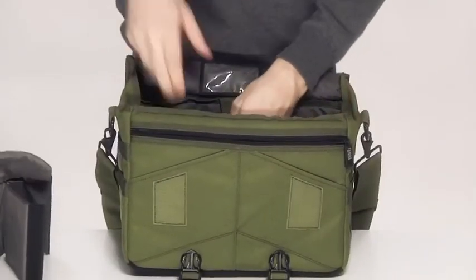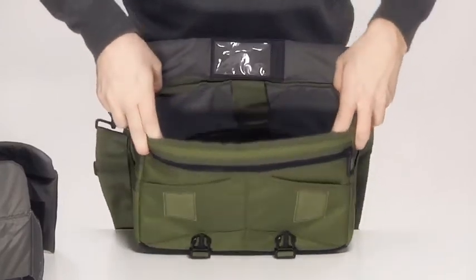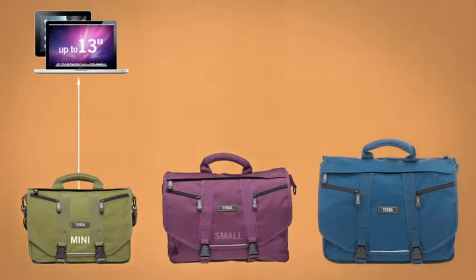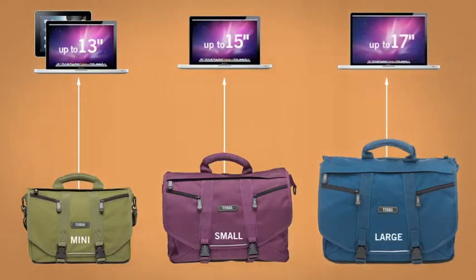The mini bag can be converted in the same way by removing the adjustable dividers. Along the back of the interior, there is a padded laptop sleeve. The mini will fit an iPad, netbook, or laptop up to 13 inches. The small bag will fit a laptop up to 15 inches, and the large will fit most 17-inch models.